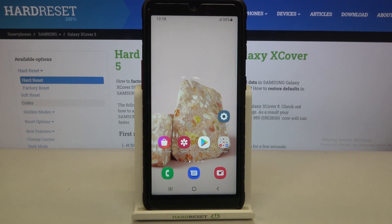So this is how to enable the eye comfort mode in your Samsung Galaxy XCover 5. Thank you so much for watching, I hope that this video was helpful, and if it was please hit the subscribe button and leave a thumbs up.